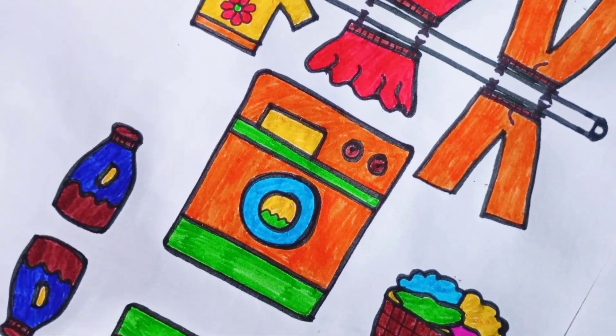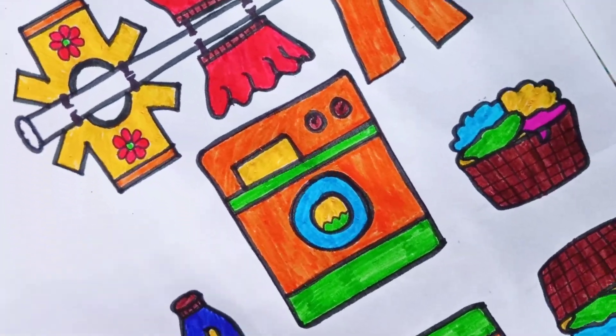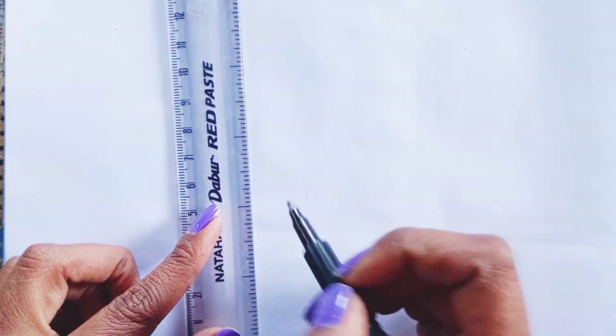Hello kids, today we will draw a washing machine and clothes. Here we go.